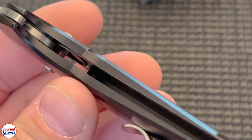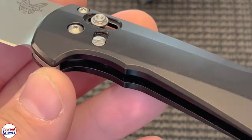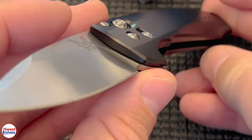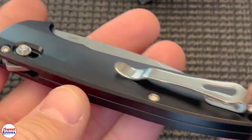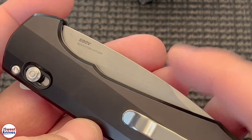Let's look inside. Let's see access springs. Very unique knife. You don't see anything like this. Deep carry pocket clip. Premium, premium steel.